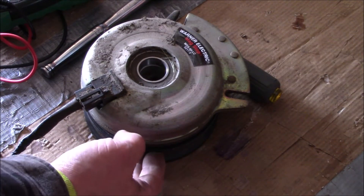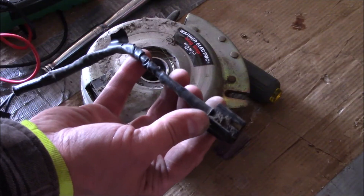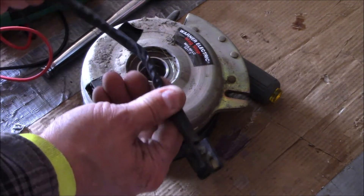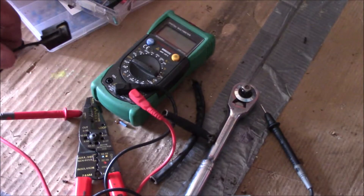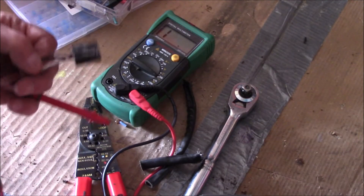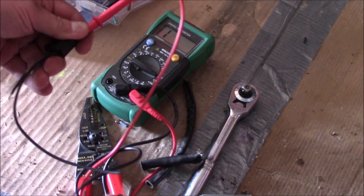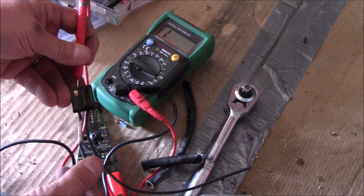To get this off, I needed to remove the bottom belt and then took the wiring harness off of there and did a continuity check. I did a continuity test on this wiring harness that plugs into the back of the clutch.